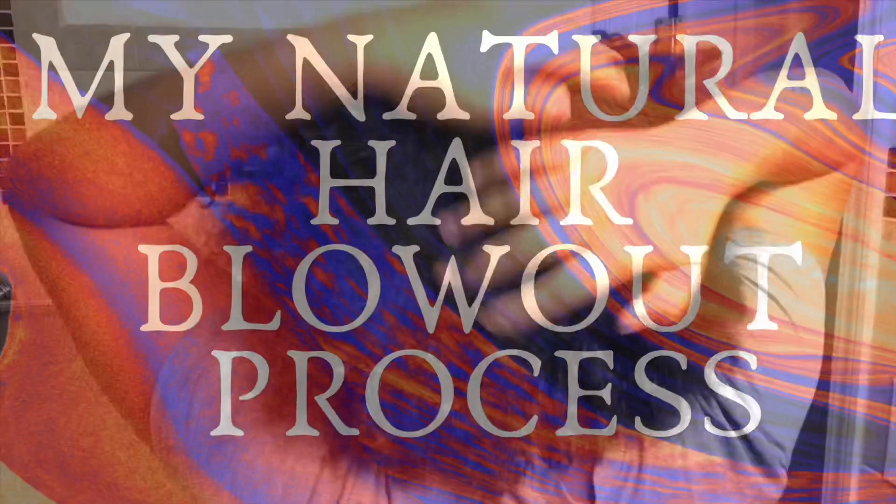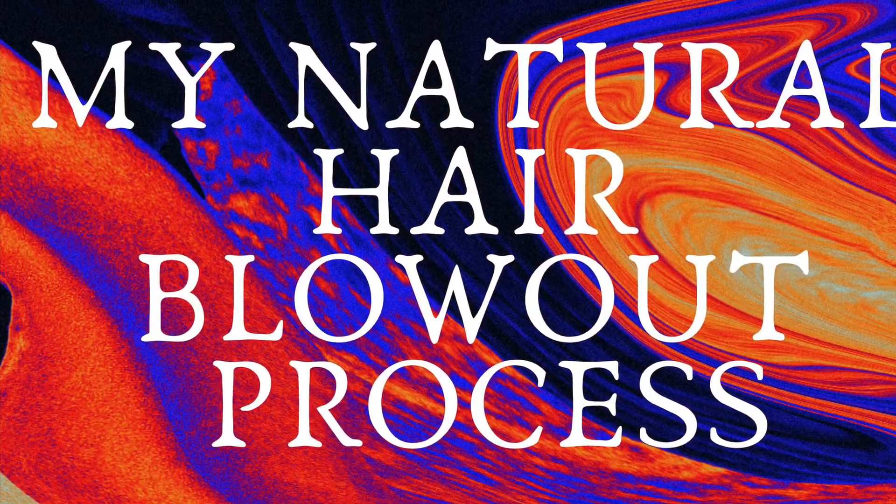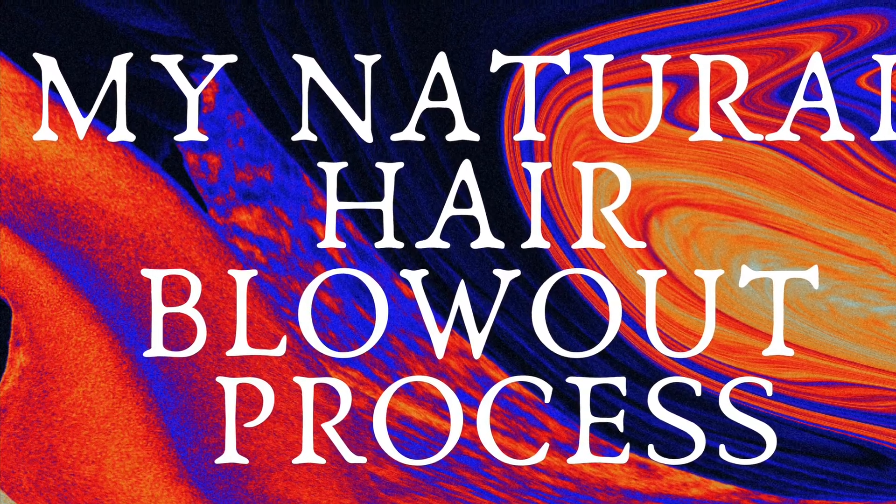This is what I started with — my wash-and-go after about three days. Now I'm gonna show you how I blow out my natural hair. I know everyone is different, but this is how I do mine. I start with freshly washed and deep-conditioned hair. I use Shea Moisture — if you want to know more about my favorite natural hair care products, let me know.